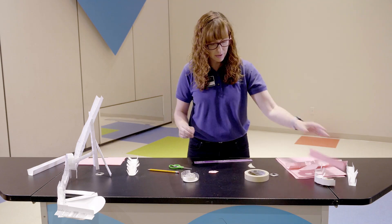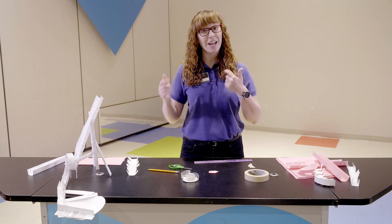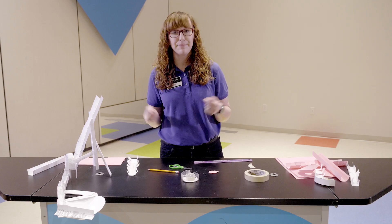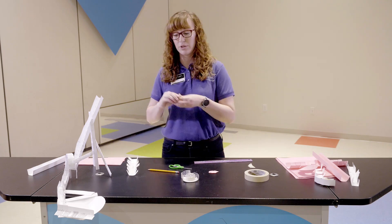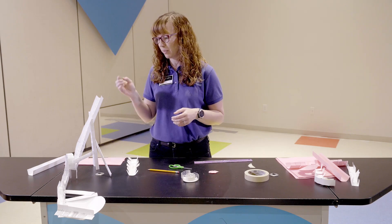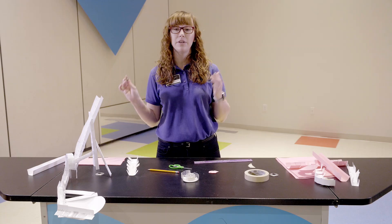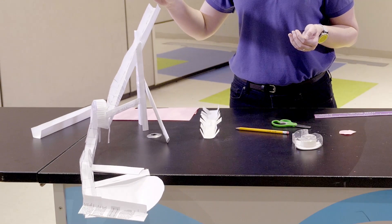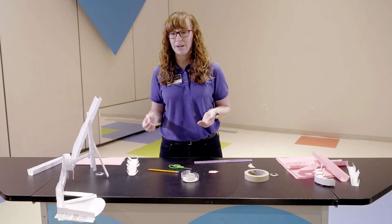If you've been on a roller coaster before, you know there's a chain that takes you up to the top. What does the work after that? That's right - it's gravity. With our coaster right here, we're just using gravity. We don't have anything to pull our marble up, so make sure wherever your marble starts, you want gravity to do all the work for you. Let's see it work again - perfect, gravity did exactly what you wanted.